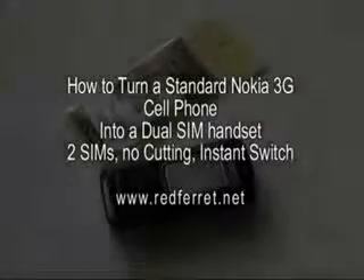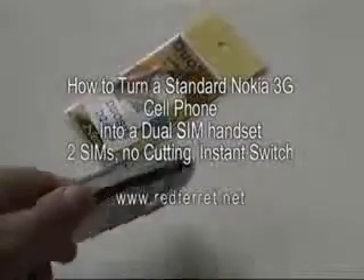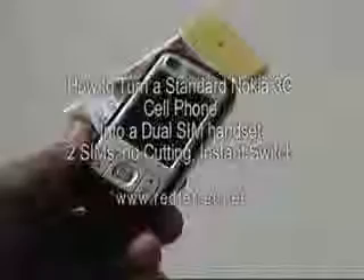How to twin-SIM your mobile phone in a few moments. First, we start with one ordinary Nokia 6110 Navigator and one duo-SIM. The D2 3G is for the 3G system, as opposed to the X2 which is the one you cut or the one that doesn't work with 3G phones. The first thing to do is to unpack the wrapping and take out the little unit.